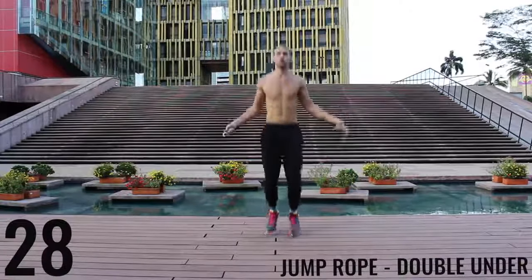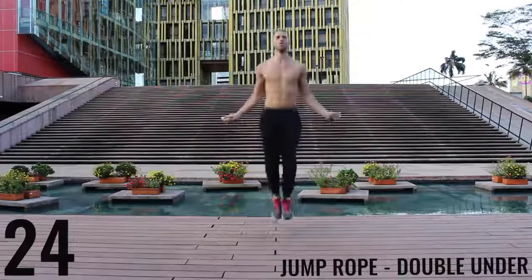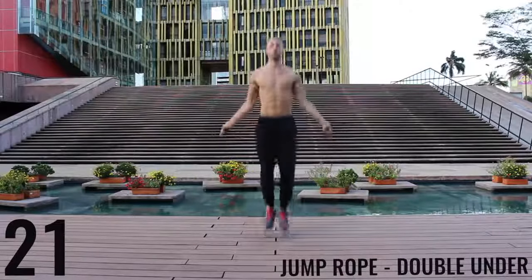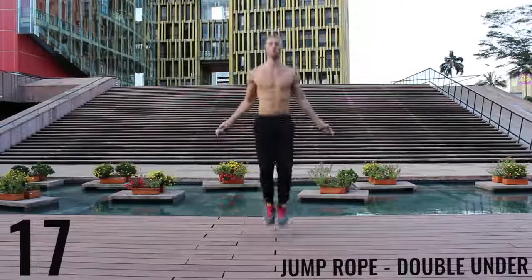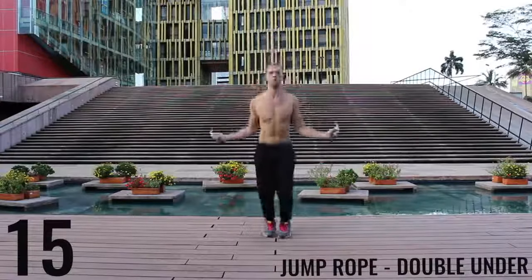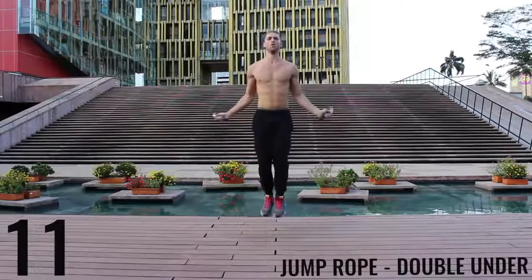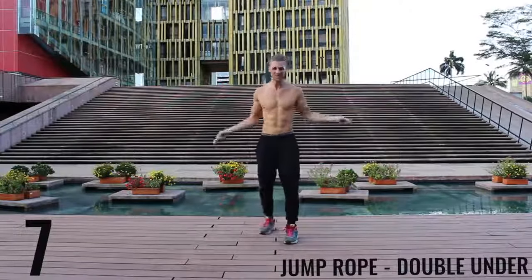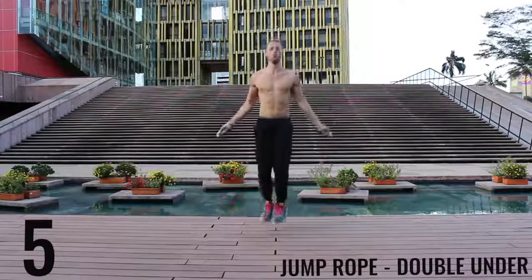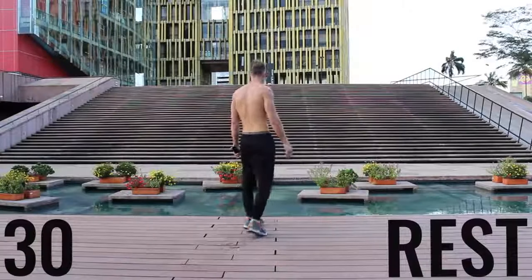Jump rope double unders. Really focusing on exploding up, keeping your body as stretched out and vertical as possible. Keep your hands down — it's going to make it easier to do the rotations for the double unders. You're going to see here I mess up too. It happens. Doing double unders for 30 seconds straight is not easy, so don't worry about it if you mess up.